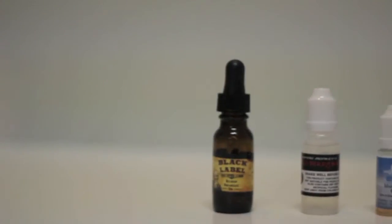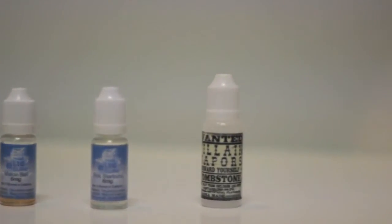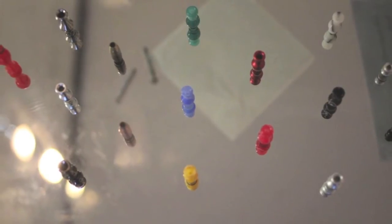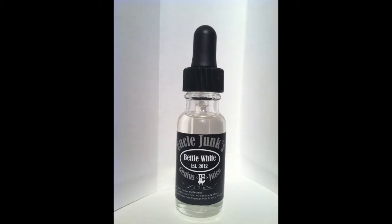Hey guys and welcome back to Vapor in the Attic. Today we're doing a juice review on Uncle Junk's Genius Juice, Betty White — there's the bottle.